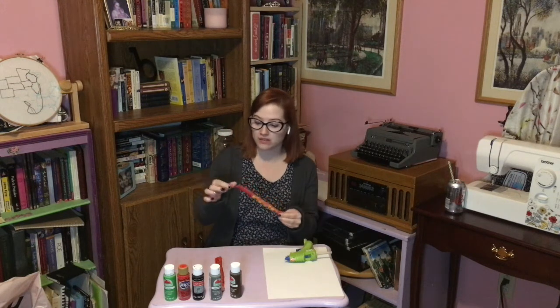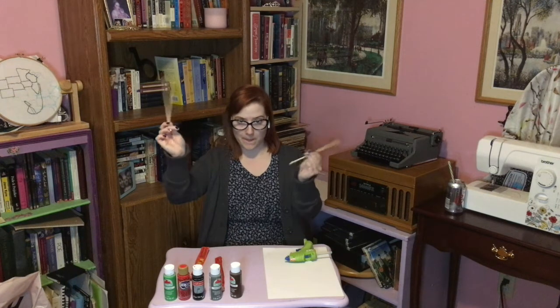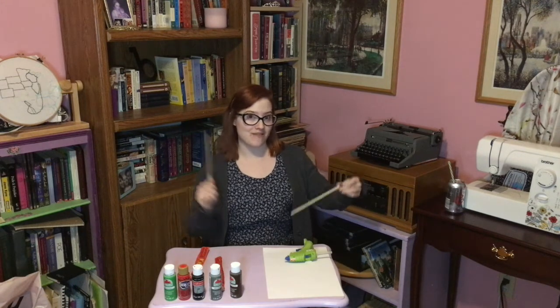I have some chopsticks that you can get for free at any Chinese restaurant buffet. This one I'm not sure I'll be using because it's kind of messed up. I am going to be making hair chopsticks with the theme of my fandoms.